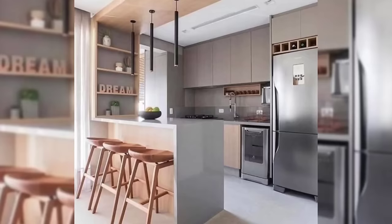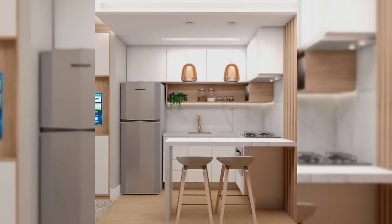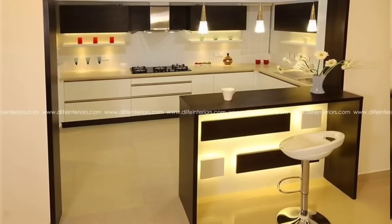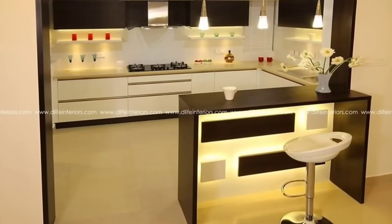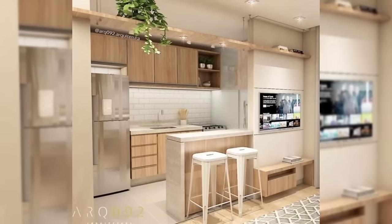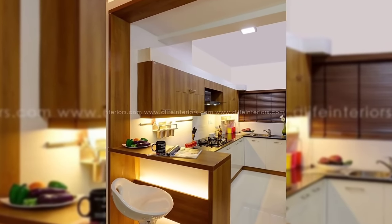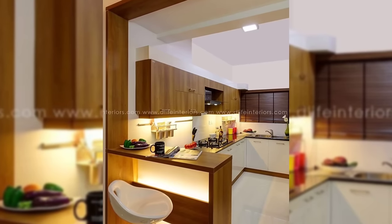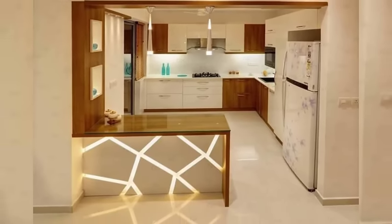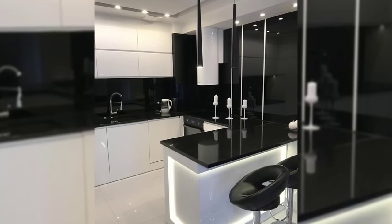Number four: ventilation is key. Cooking is one activity that generates a lot of heat, so make sure that your kitchen has sufficient ventilation. Most kitchens have a chimney, an exhaust fan, or both to vent out the frying fumes. Ideally, there should be a window in the kitchen to let more air in, or a door that opens out to the balcony or the washing area, allowing fresh air to come in and preventing smoke from collecting inside your house.